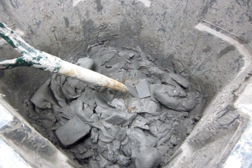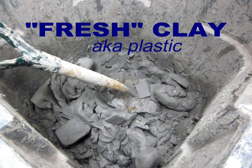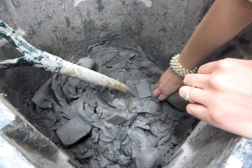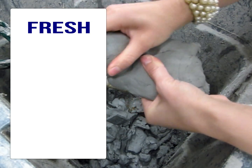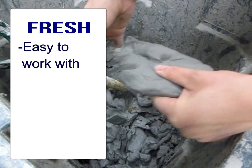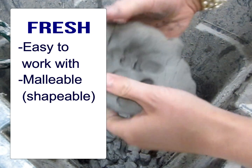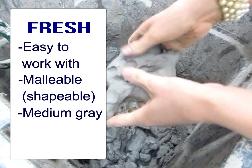Here we have the fresh clay bucket. I keep my fresh clay for classroom use in a large Rubbermaid container so that we can close the lid on it and keep the moisture trapped inside. Fresh clay is typically very easy to shape and sculpt — you can cut it, rip chunks off of it, leave indentations and make texture in it. It's easy to work with and to change its shape; you shouldn't have to struggle with it.